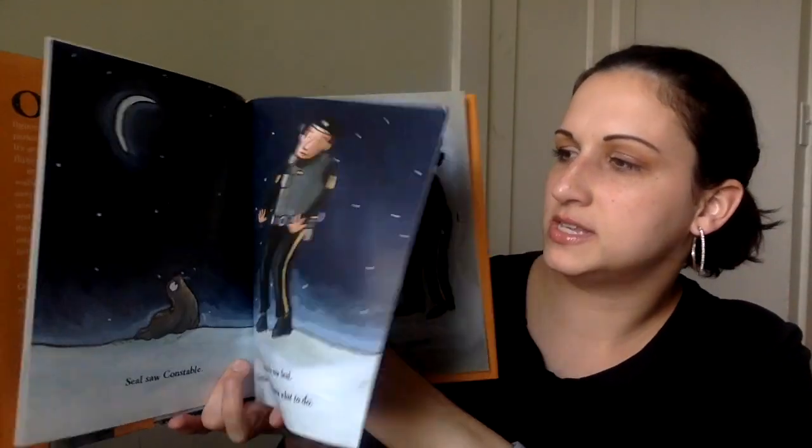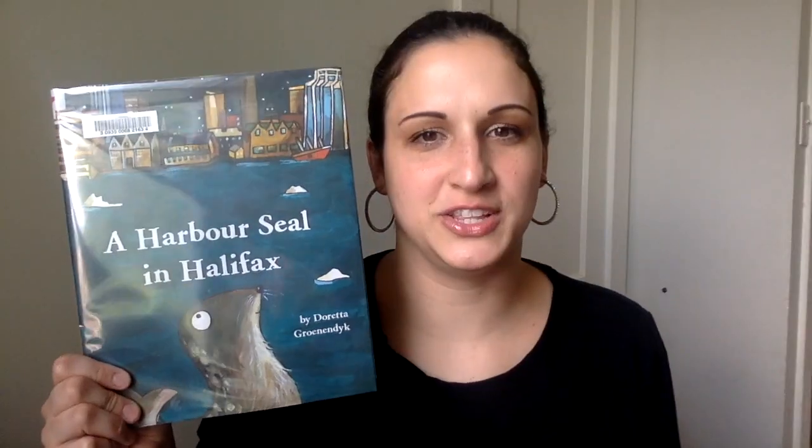For geography, I got this book — we're in Canada, just in case you guys don't know that. It's based on a true story and it's called A Harbor Seal in Halifax. It's about this seal that they helped get back to the water — they found it in the streets and got it back to the water. It's pretty cute.